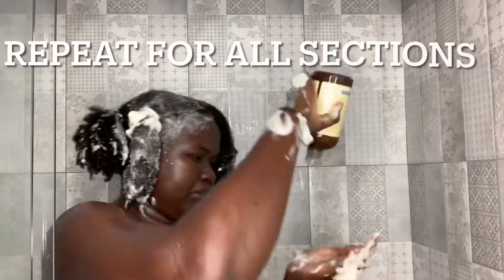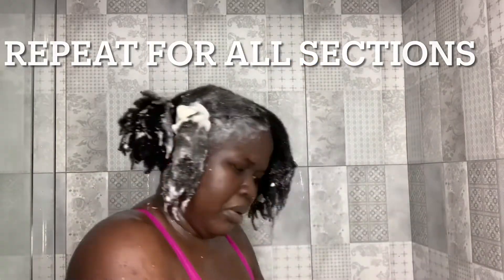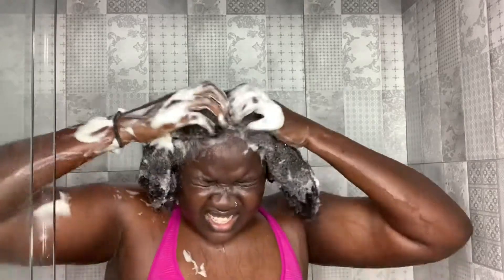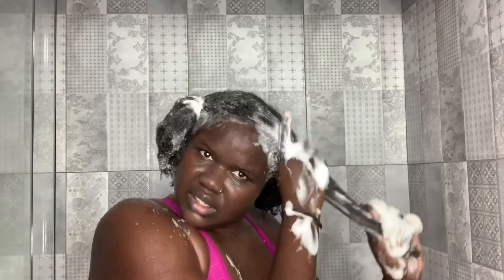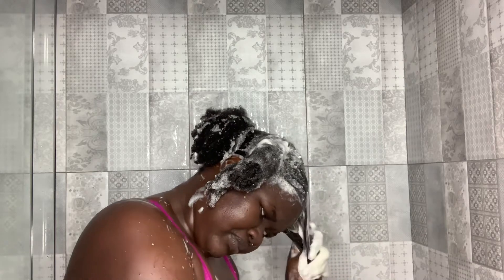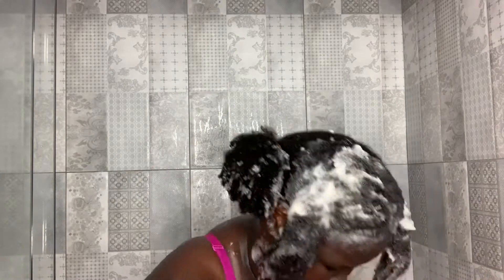I put away one section, move on to the next, and repeat for all sections. I get a little bit of shampoo, put it on my scalp, scrub it as much as I can, and make sure I coat the rest of the shampoo along the strands. The reason I'm doing this is it's a really good method to wash mostly my scalp — that's where you have buildup, where your roots and hair follicles are. You want to make sure your follicles are clean, with no oils or buildup, so you can start your week fresh with new products.